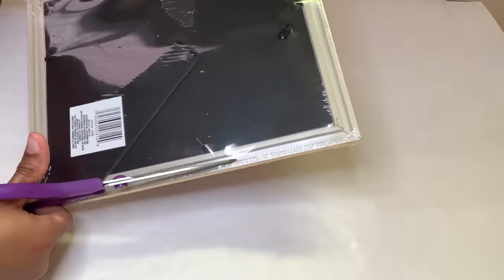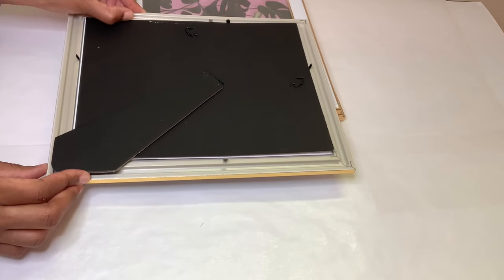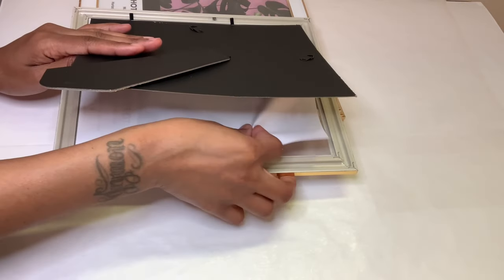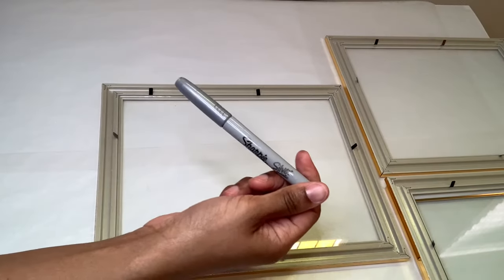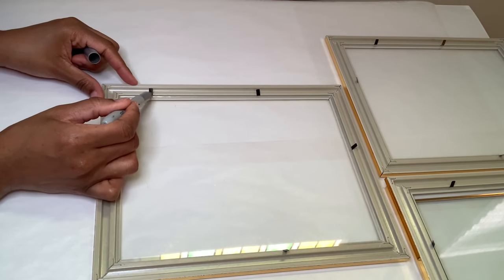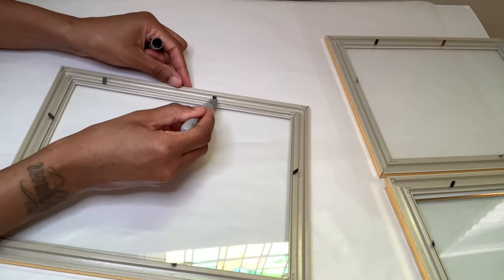I'm removing all the plastic and the backing from all my frames. I didn't want to remove these tabs so I'm going to use my silver sharpie to go over them. This sharpie did indeed turn them silver, but not quite as silver as I wanted.